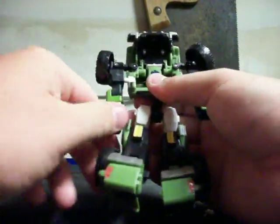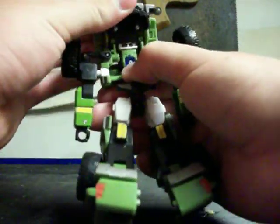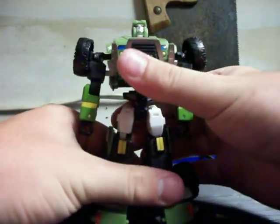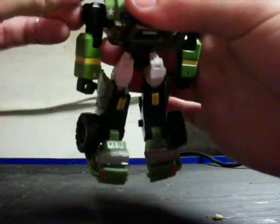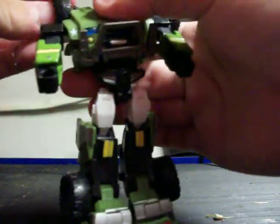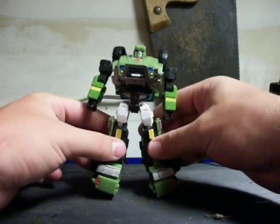Just pull out his fist real quick. Now you want to make sure these tires are out of the way, because then you just take this part and it unclips and creates his chest. His head's just tucked away in there. What I like to do with the tires is first get his waist in the proper position, then I just clip those right back here behind his shoulders. And there you have Hound.